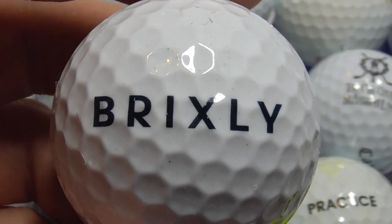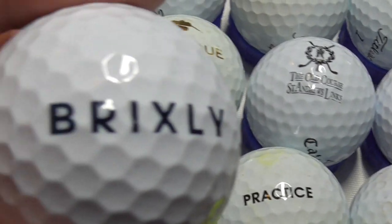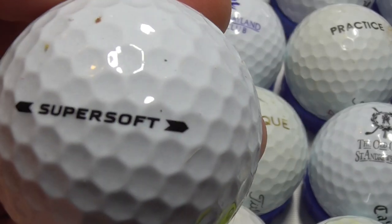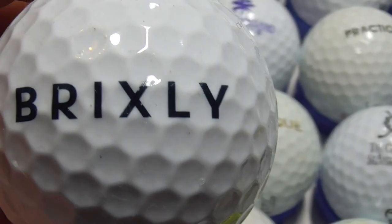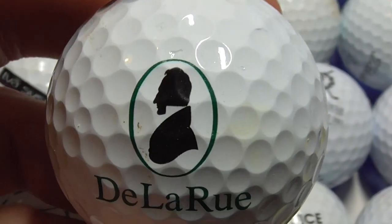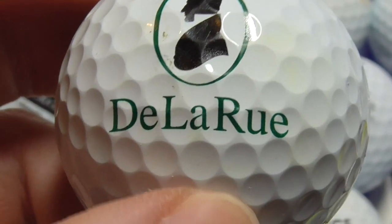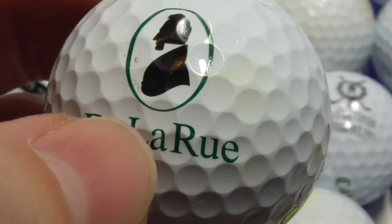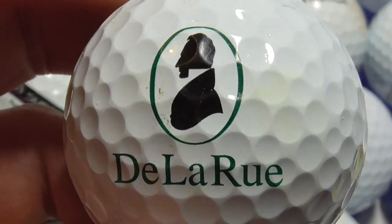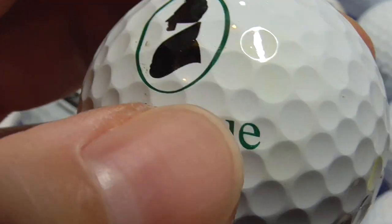Next, Brixley — nice big logo, it's not quite black, it's like a very dark blue I think. That's on a Callaway Super Soft — pretty good condition ball. Next, Delarue — I looked this one up. It almost looks like Abraham Lincoln doesn't it? Delarue is the company that prints banknotes for England — they're obviously making a mint, ha! So yeah, Delarue, they print banknotes and things like that for governments. And that's on a Pro V1.